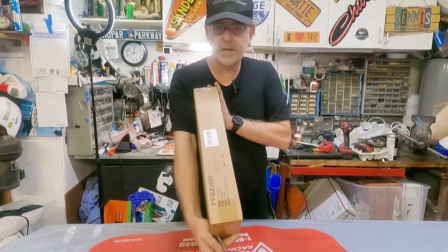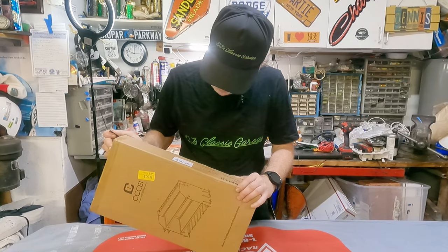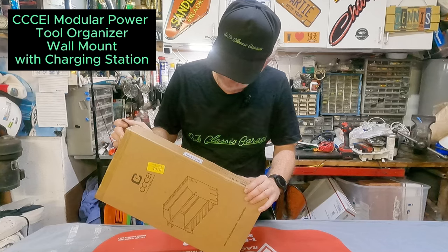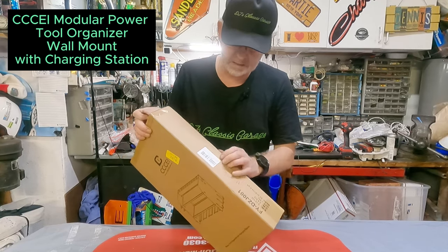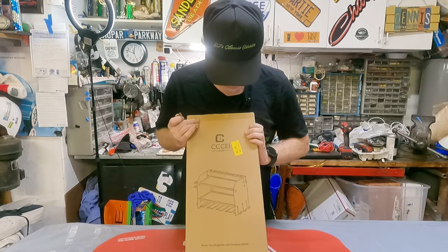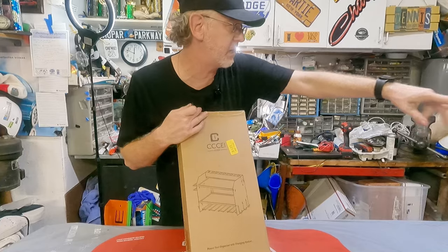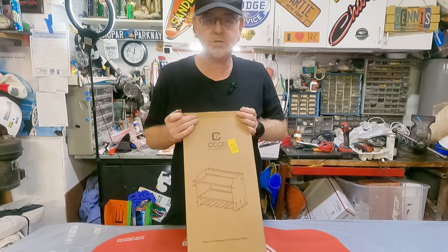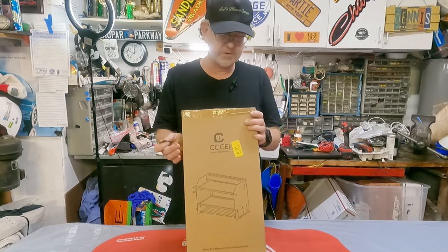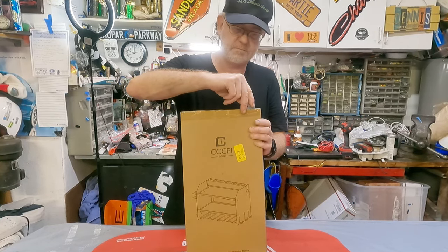This is a CCPT modular power tool organizer with built-in eight outlet power strip. Kind of looks like this. I'm going to end up putting it over there, moving those shelves and hanging them on the wall, so all my electric tools can be organized in one place. I just found this on Amazon. I bought it with my own money.